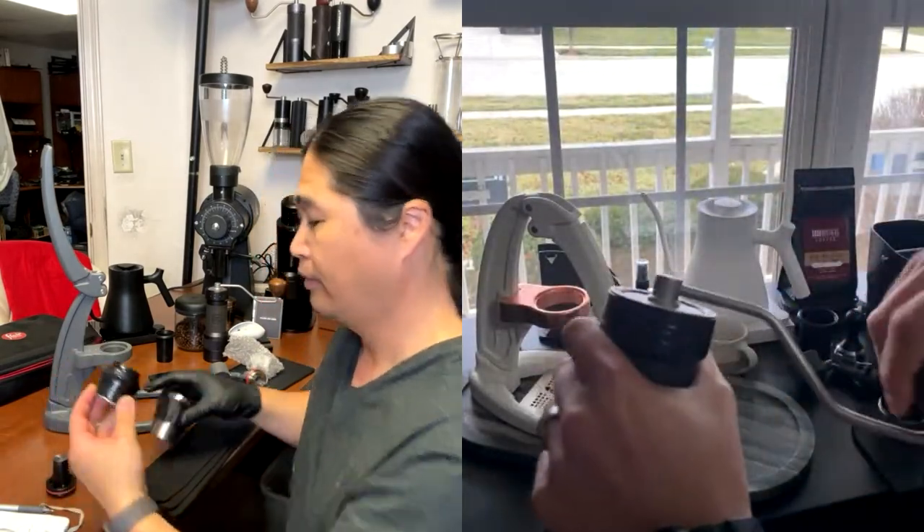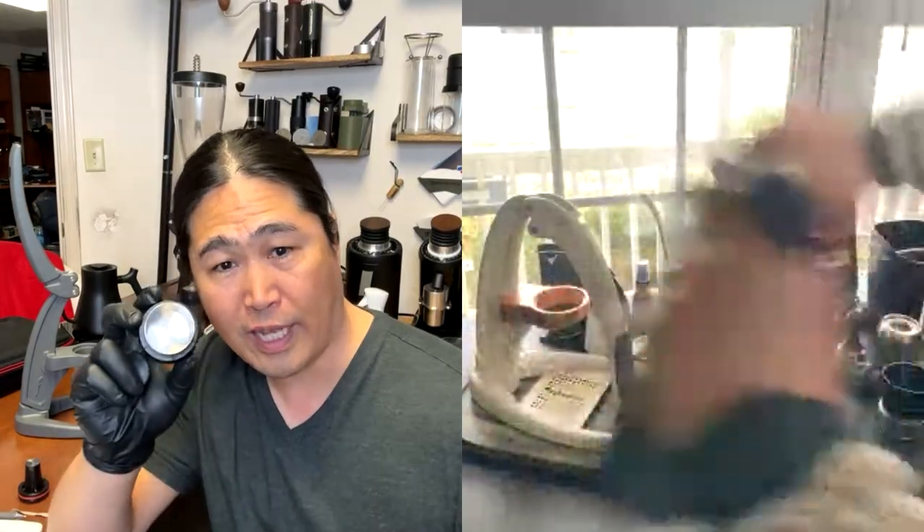Dylan is using the Flare Pro 2. I am using the Flare Neo — actually, I upgraded to Classic. The Classic means you can purchase what's called a bottomless polyfilter. The Flare Neo comes with flow control, which means you don't have to worry about grind size as much — very similar to pressurized baskets. The Classic has non-pressurized baskets, which you can upgrade.